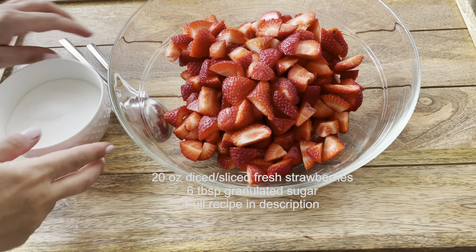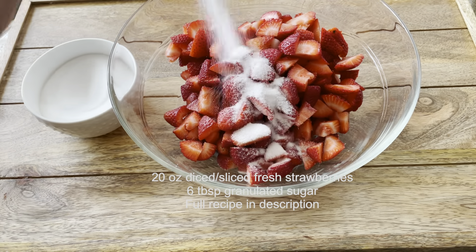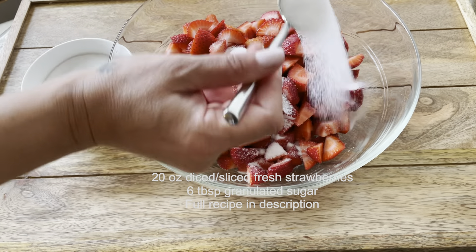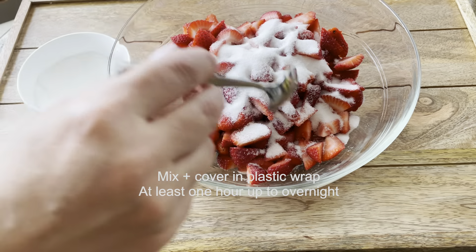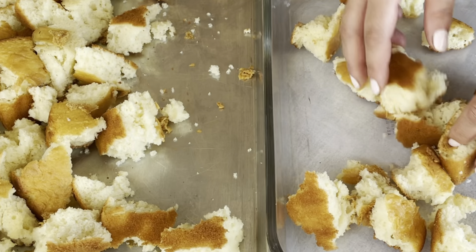The full recipe will be listed in the description below. Starting out with 20 ounces of diced strawberries, top them off with six tablespoons of sugar, mix well to combine, cover in plastic, and let them macerate overnight or at least for one hour.